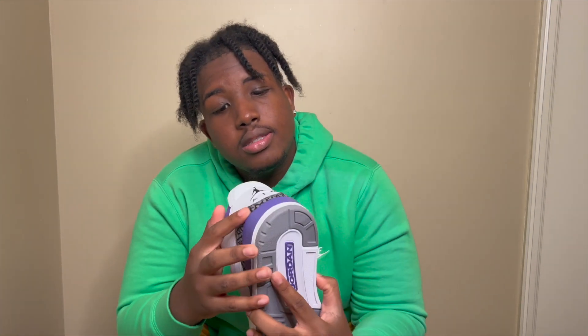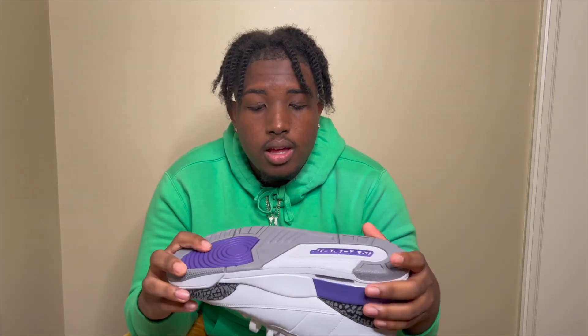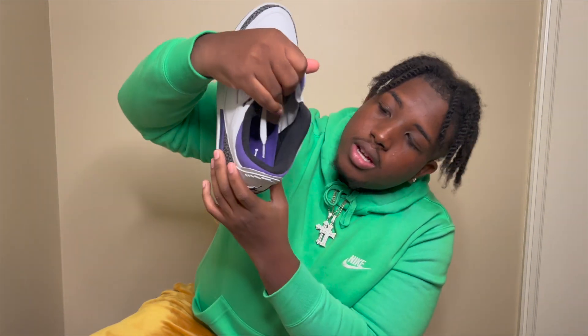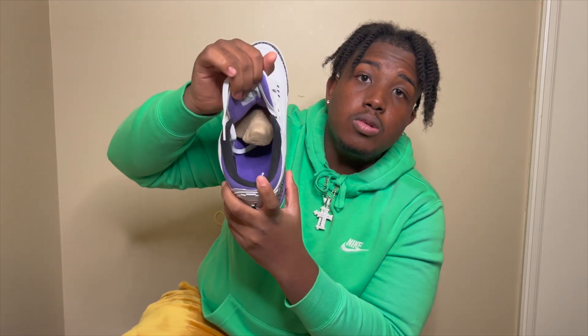Personally I would change the shoe frame to purple just to add a little more purple feel to the shoe. This is the back of the shoe — this is alright. This is the bottom of the shoe, purple Jordan symbol. The inside has your black lining and your purple soles. So it's a cool shoe.